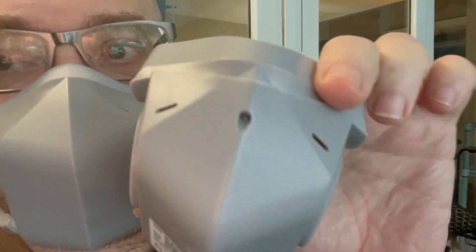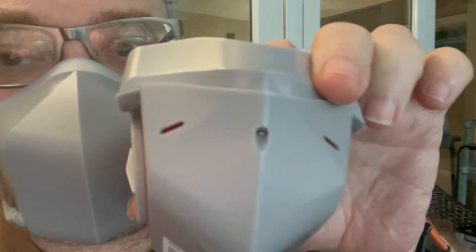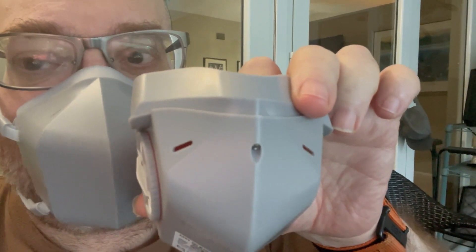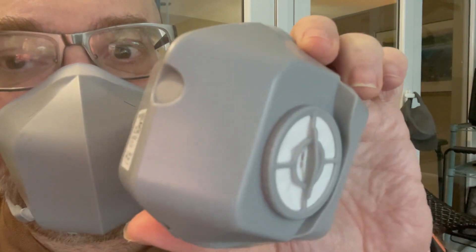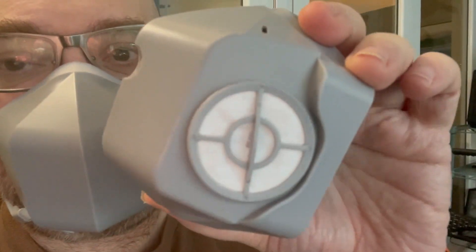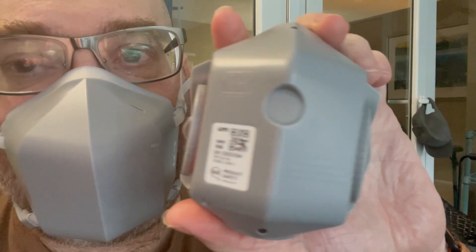You can see the inside here — there's the air vortex. There are pressure valves here that keep outside air from coming into the vortex. You have an intake and an exhale channel. It's filtered on both sides — probably the most advanced mask you can get for going out in public.